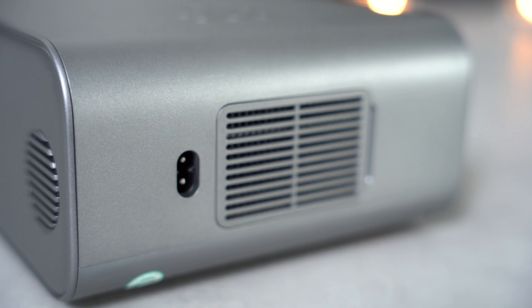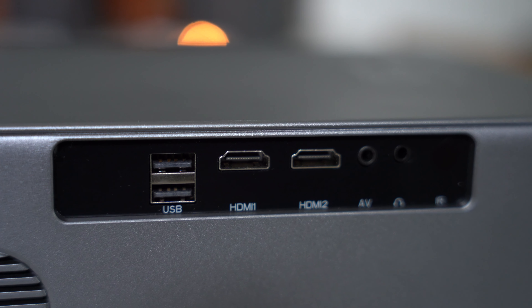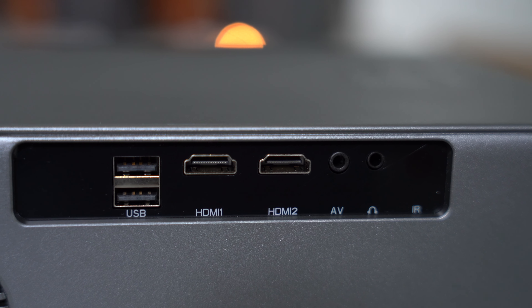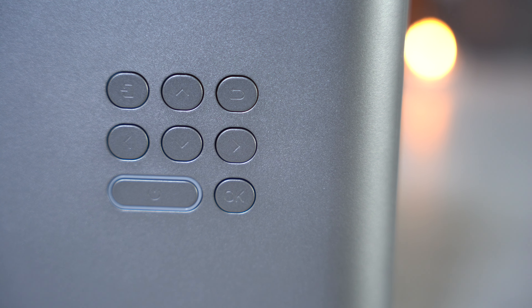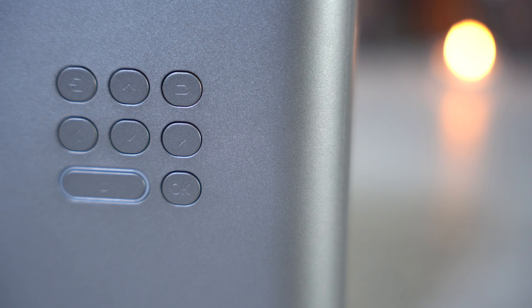Taking a closer look at the other ports: on this side you have the DC-IN, on the back you have two USB, two HDMI and an AV-IN, AUX output and an IR receiver. Moving on to the controls on the top, there you can find the power on and off switch which is illuminated, up, down, right and left, an OK, back and input switch button.